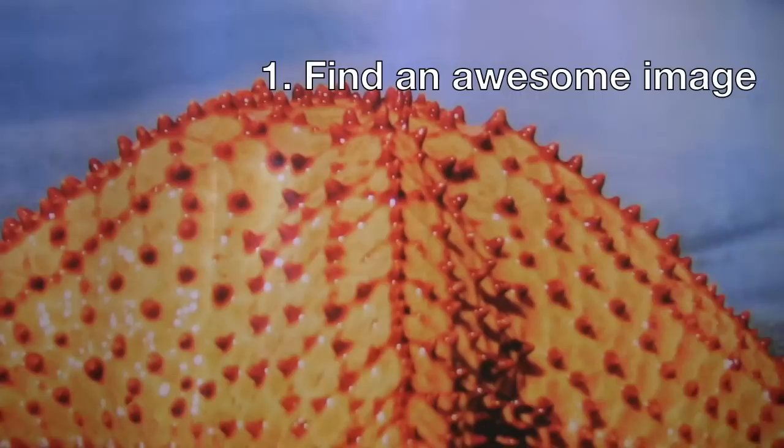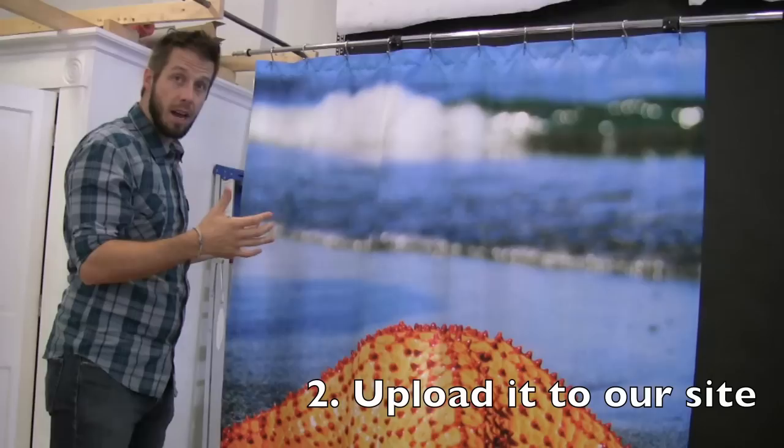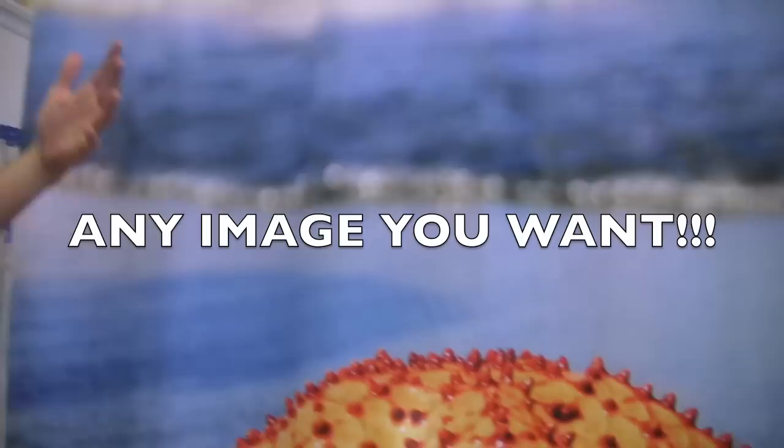Here's how this works. A customer takes an image — it needs to be a square because this is six feet by six feet. So you take a square image, at least 2,000 by 2,000 pixels — a large image because it's going onto a huge canvas. Upload it onto our site and we will actually dye it into the curtain.